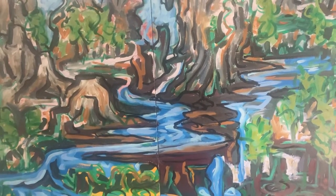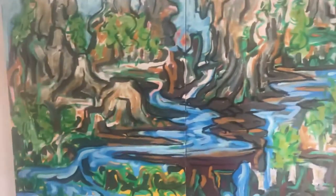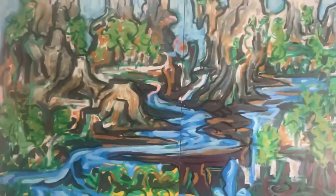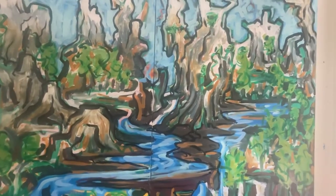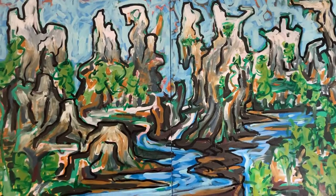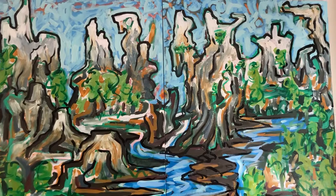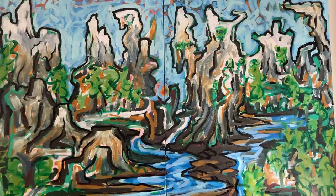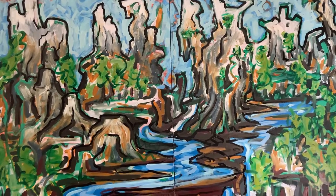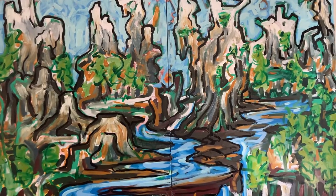Hey, what's up? This is a landscape painting that I'm working on. Can't get it all into the frame. I'll see if I can clean that off. That's a little better. Can't fit it in the frame. This is two canvases that are four by six feet each.